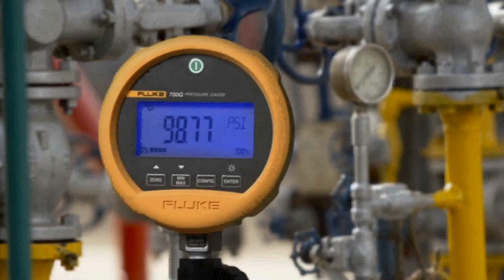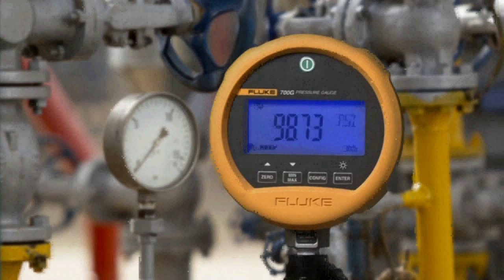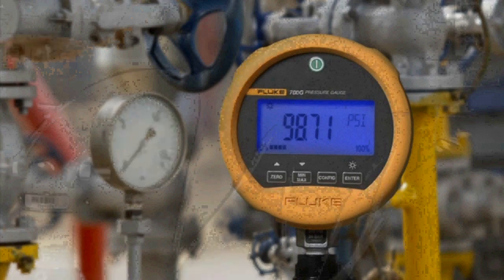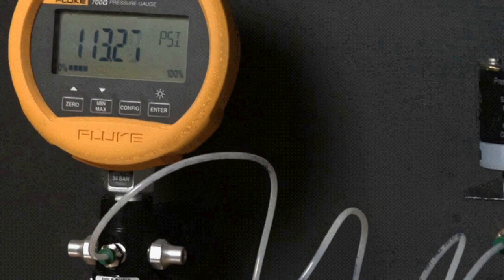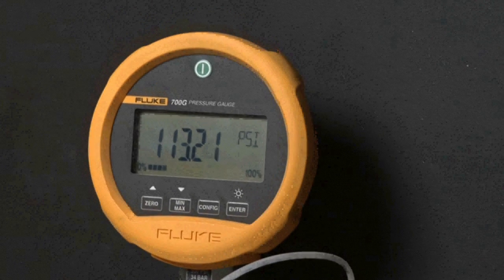The Fluke 700 series precision test gauges are a new, easy-to-use family of accurate and dependable pressure calibration tools. These test gauges come in nine ranges covering measurements from minus 14 to 15 psi up to 10,000 psi. There is a model to cover almost any measurement need, with best-in-class measurement accuracy of 0.05 percent.